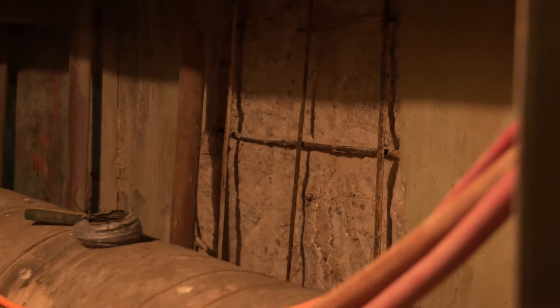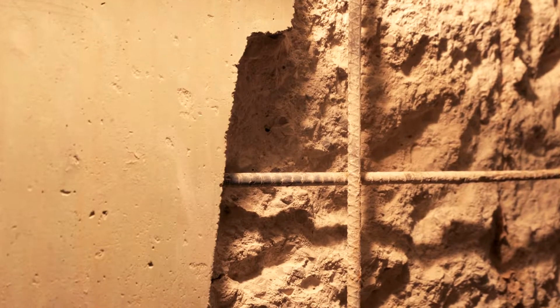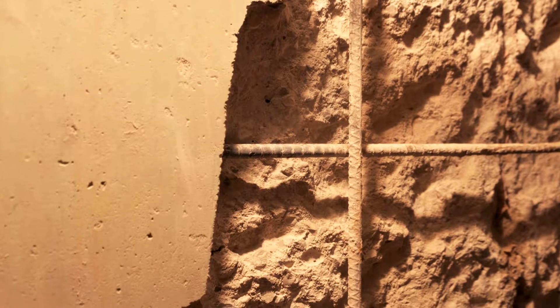There's about 500 square feet of wall repairs — some behind pipes, and some on the opposite wall where there are no pipes. There's also about 800 square feet of ceiling repairs that we have to do.